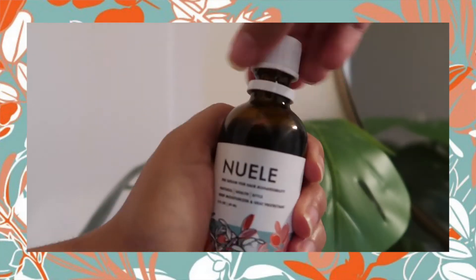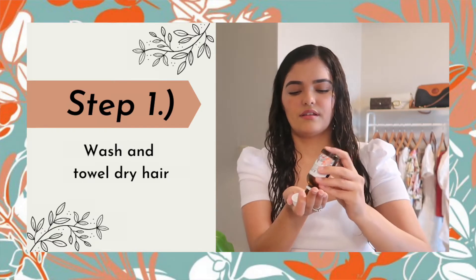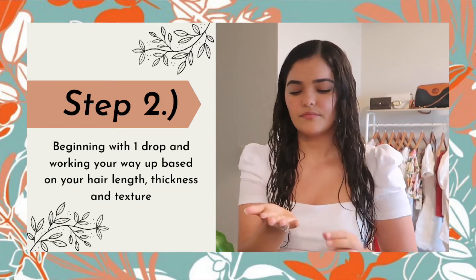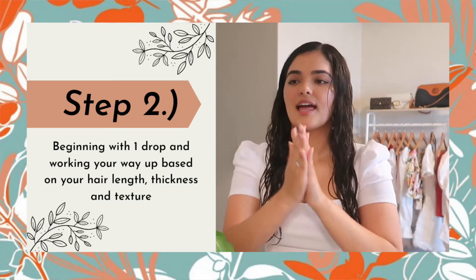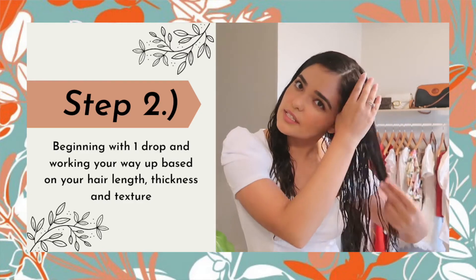I'm gonna show you a quick demo of how I use NUELE heat protectant hair serum to straighten my hair. I'm just gonna start with one drop and rub it into my palm and work it in.